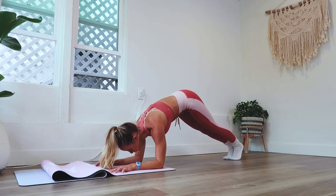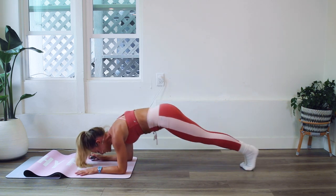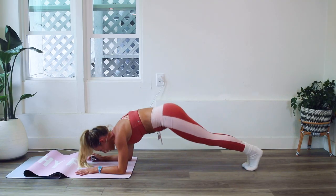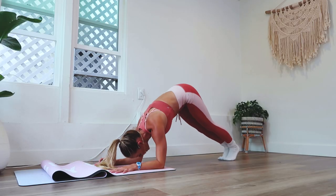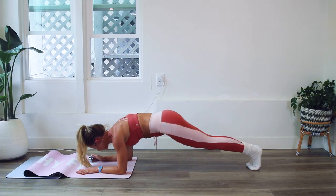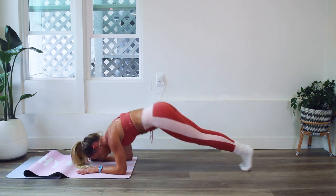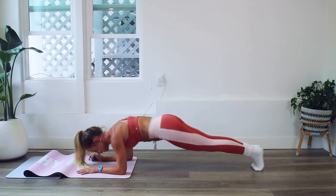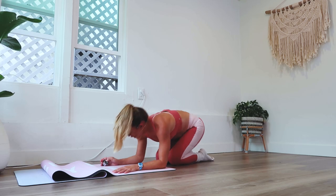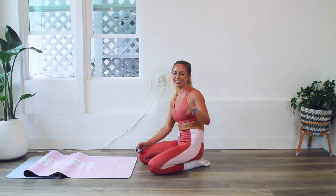We are so strong, especially when we come together as a community. I'm taking the pace up a little bit — it is easier that way. We've got 15 left. Mind over matter — you are so strong. 10, 9, 8, 7, 6, 5, 4, 3, 2, and 100! Oh my goodness, you are so strong — you did such a great job!